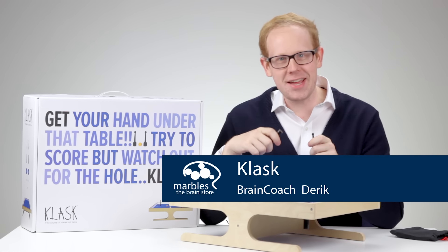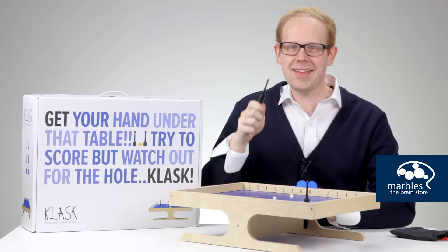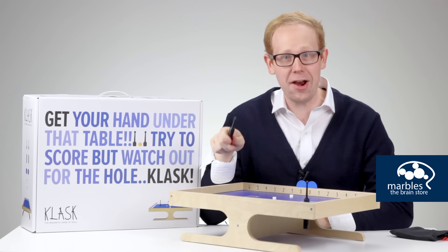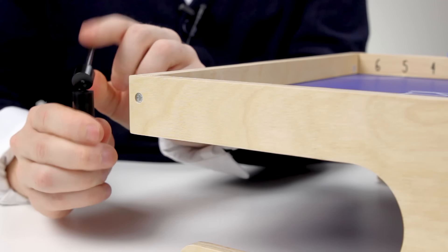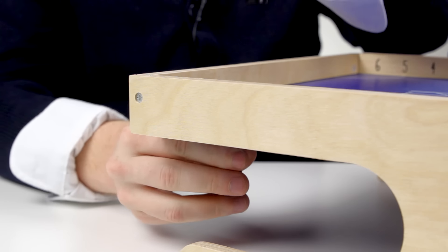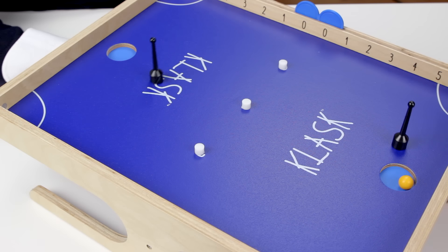Straight from the cozy pubs of Denmark comes this lively parlor game, Klask. An exciting combination of foosball and air hockey that is a must-have in your game room. Players use the magnetic handle on the bottom of the board to control their playing piece on top and hit the ball into their opponent's goal to score a point.